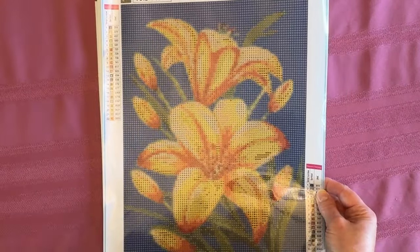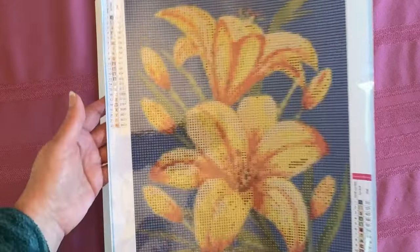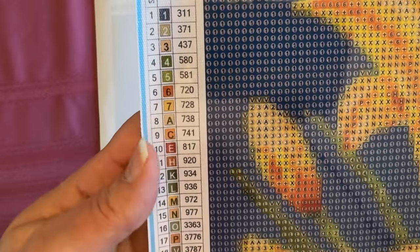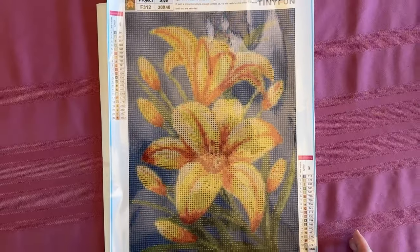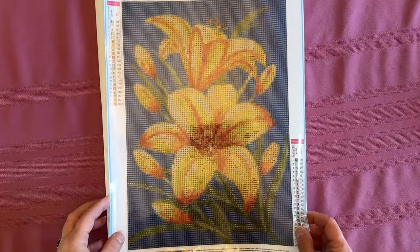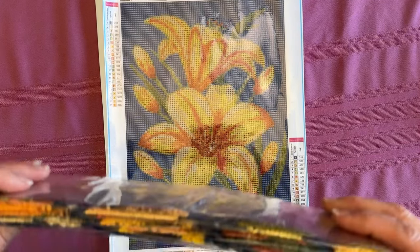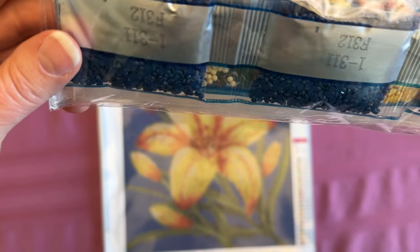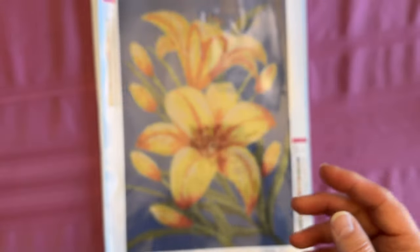Moving on to number three — that one's really pretty too. I don't know what flower that is; I'm not good with flowers. Is that a lily? A day lily, maybe? Let me know. There is the legend — 22 colors, numbers, letters, and symbols. Here is the drill field. We're going to see a lot of yellows and orange tones. The background is a 311 — not a 310 — so it's a very dark blue. I like that one.